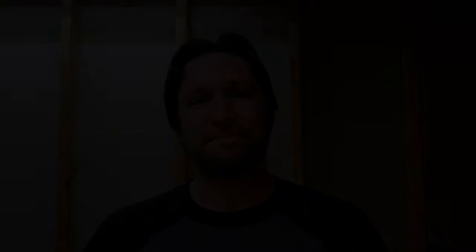Somebody had suggested getting some wheels for the system. The wheels for the Brute trash cans are like $40, which seemed expensive. I found some at Harbor Freight that were pretty cheap, and I can now wheel it in and out. I had to squeeze and finagle it, but I can get it out so we can get a much better camera angle and get a little bit closer down on it.